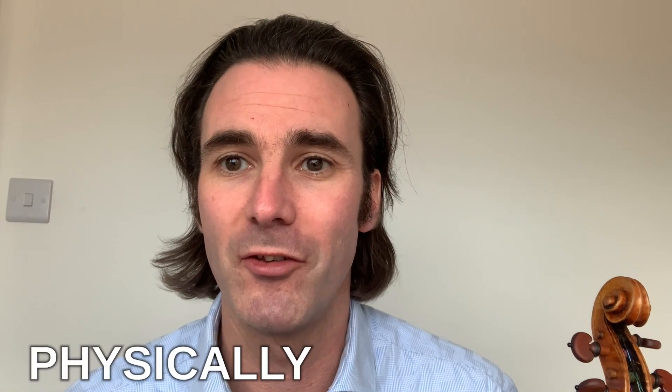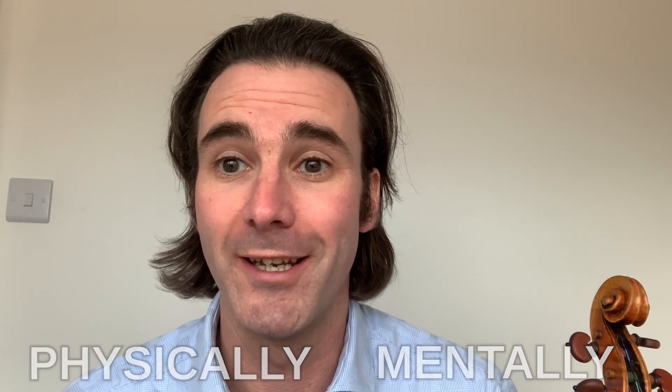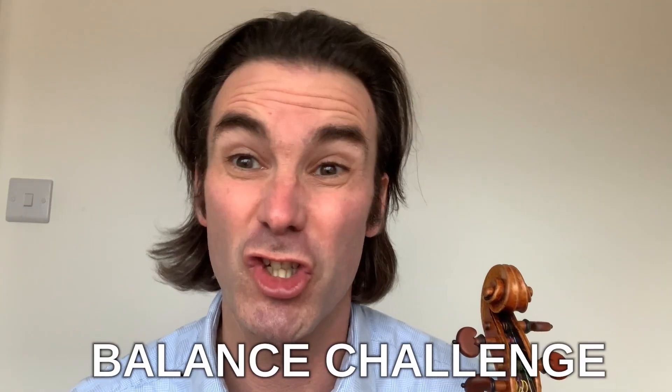Balance, physically and mentally, with the violin is incredibly important. I'm going to give you a balance challenge, and it will also help you develop the lower half of your bow.